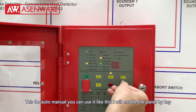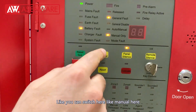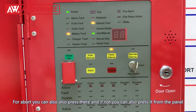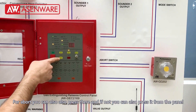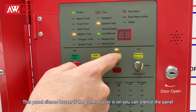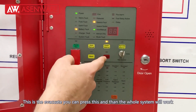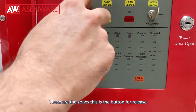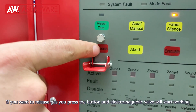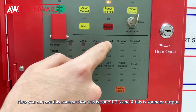You can switch it to manual mode and then switch it to auto-manual. For abort, you can press there and cancel it from the panel. This is the panel silence button — if the panel buzzer is on you can silence it. Remote silence — if you want to silence the bell or sounders. This is the evacuate button — when you press it the whole system will work. These are the zones. This is the button for release — if you want the gas to release you just press it and the electromagnetic valve will start working.